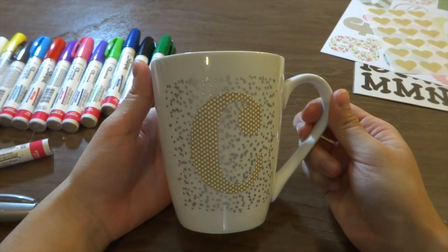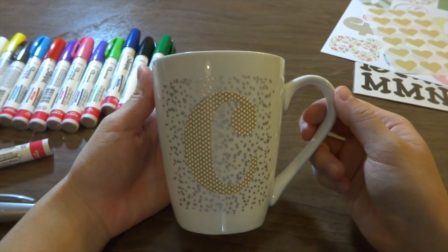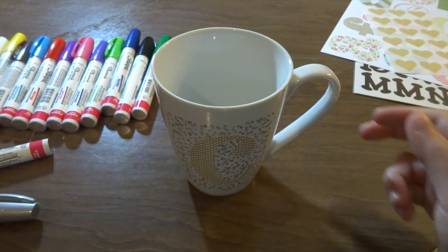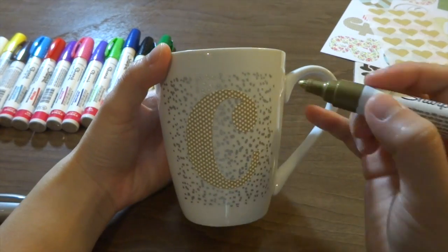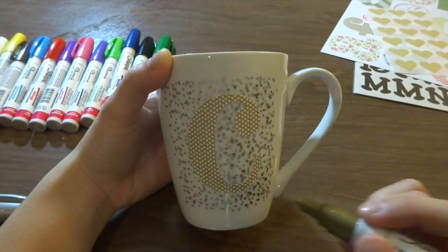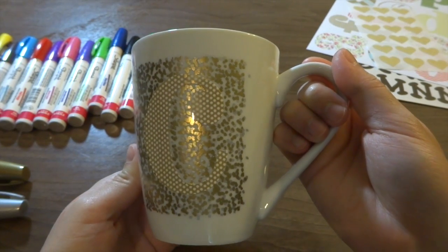This is what the mug looks like with the silver dots — I created a rectangle-ish shape around the C. You can create any design or it can just be random. Now I'm going to grab my gold marker and continue to do the same thing all around the C. This is what it looks like with both the silver and gold dots around the sticker.